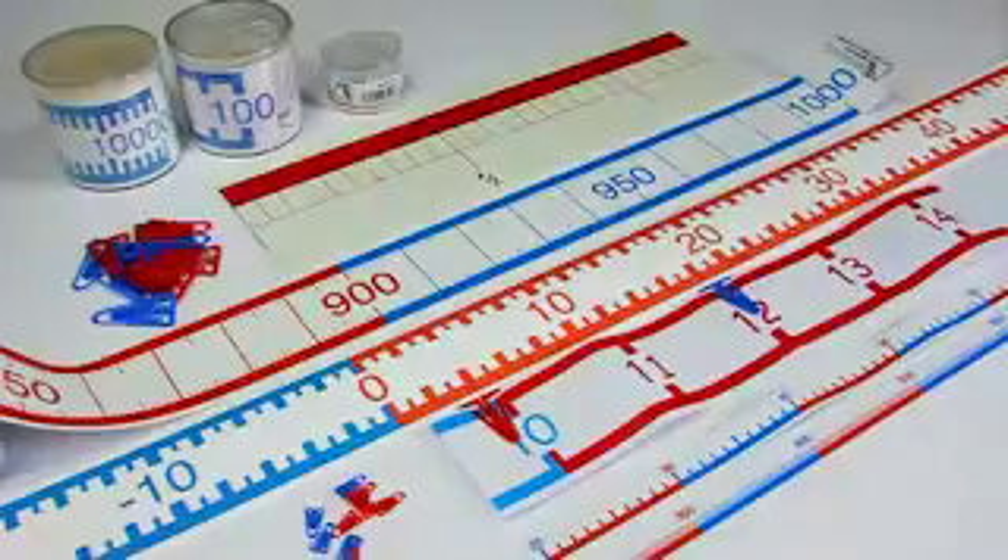For the classroom wall and the black or white board, you can choose from 5 different big number lines with a width of 9 cm, optimally aligned to your wishes as a teacher.